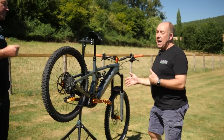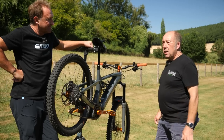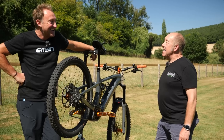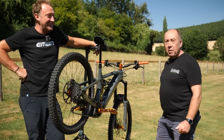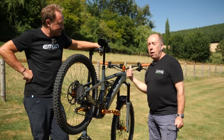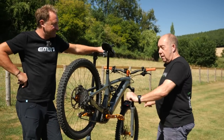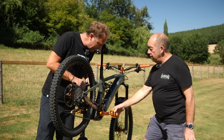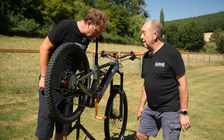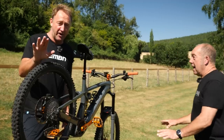John explains his thinking behind getting the bike this light: he follows the marginal gains philosophy — like Dave Brailsford from Ilkeston. You can't chuck two kilos off in one go; you've got to go bits at a time. Every little change adds up — right down to aluminium bolts.